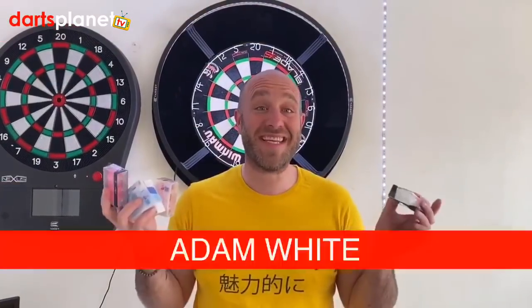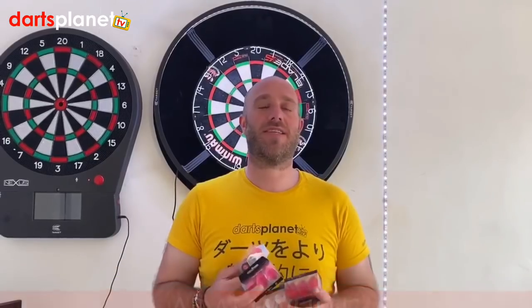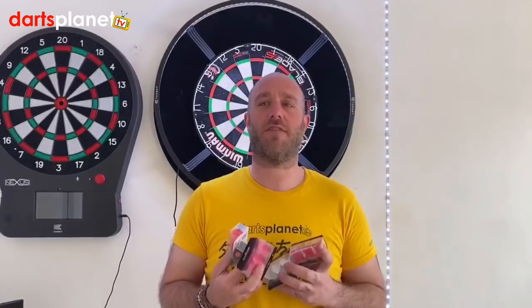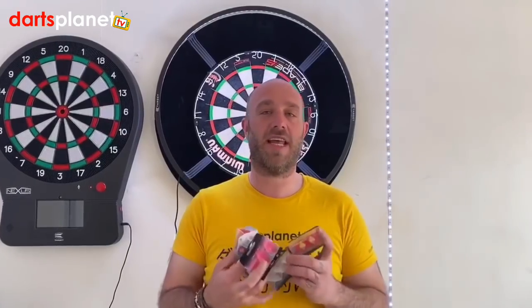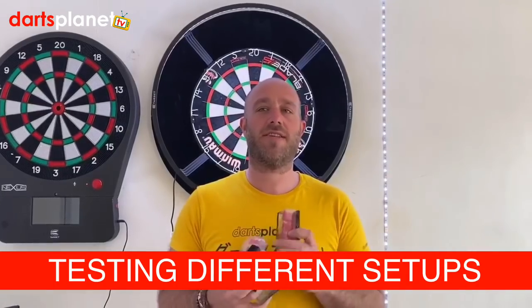Hi guys, have you missed me? Right, a few things. Loads of people have been asking about different setups, so I've got loads of this L-style stuff here. Over the next day or two we'll be doing loads of different videos, having a bit of fun with the L-style setups, trying them differently, seeing how they fly, seeing all the differences — everything they do.